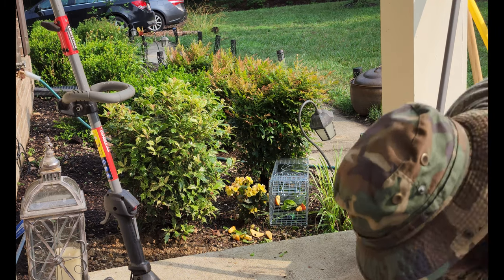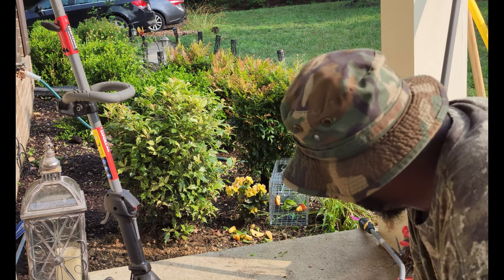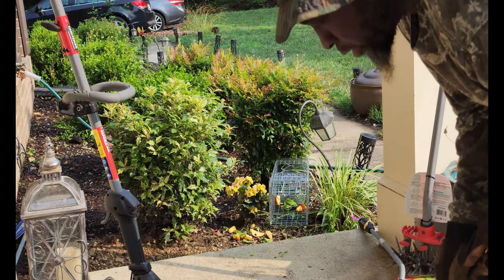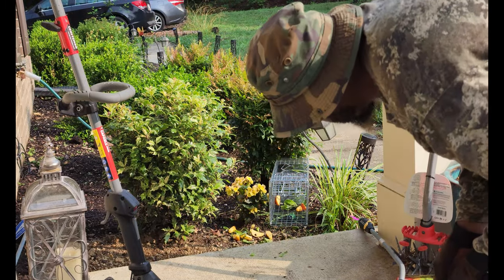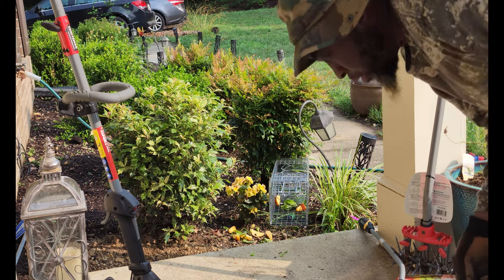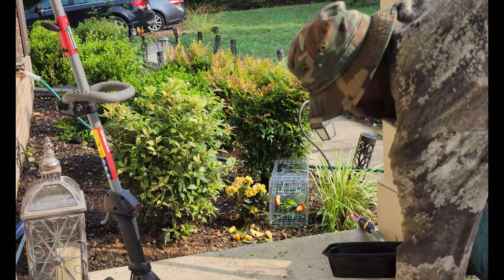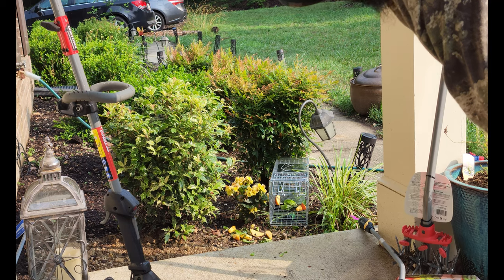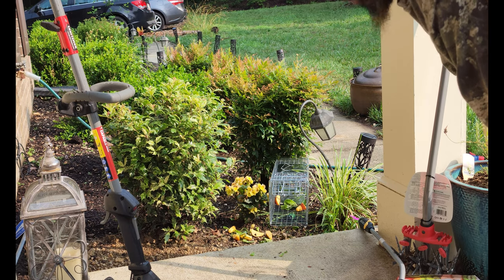Alright, we're all set up. We'll leave that there for as long as it takes to see if we can catch a groundhog and get rid of it before it causes any property damage underneath my concrete here. We'll update you if we catch anything — peace out.